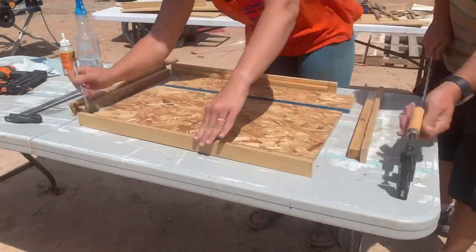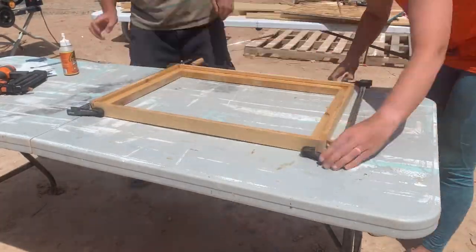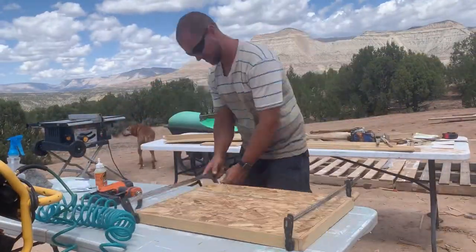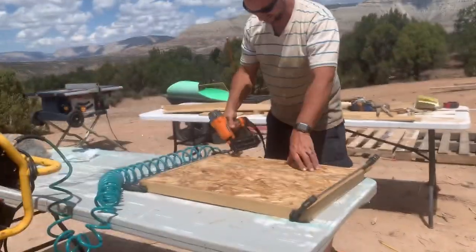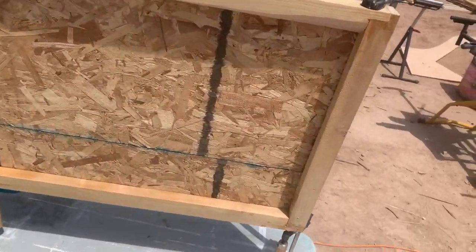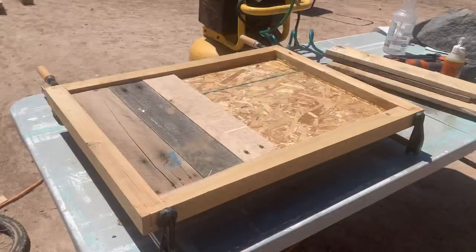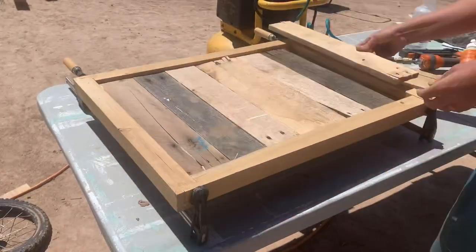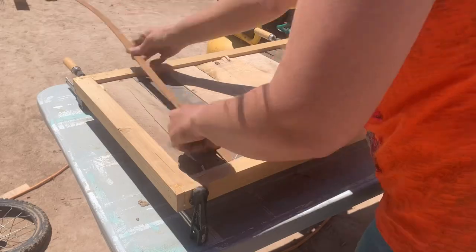We're clamping our pieces for the door together and as an added measure we'll nail it as well. As always we're using our favorite Gorilla Glue that you activate with water. I'm doing horizontal pallet panels on the door as well as the underlayment strips.